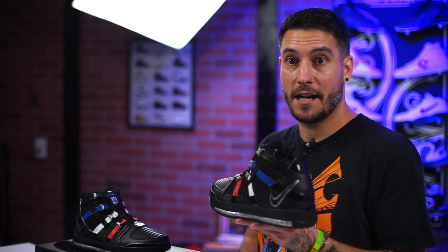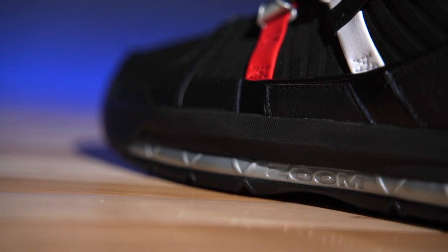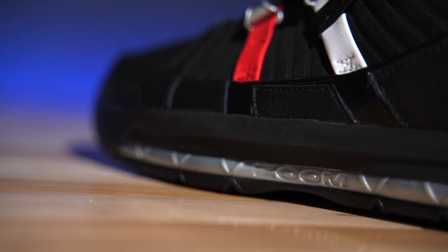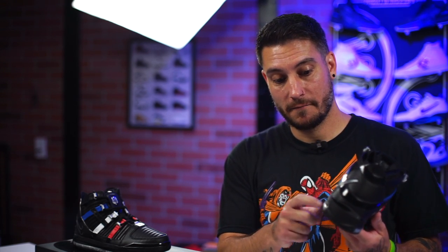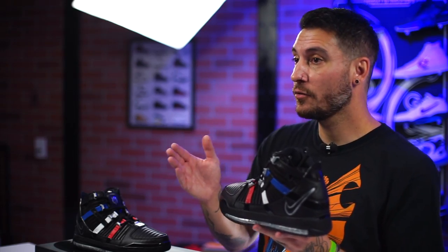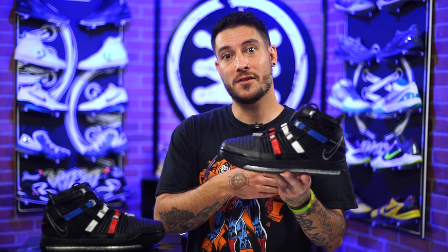However, the tech specs sound amazing. We have a Phylon midsole here, pretty standard as far as Nike is concerned. The gray portions that you see are actually TPU — not Zoom Air. This is PBX. So this is actually a Zoom Air setup for LeBron James. Inside here is a very large volume Zoom unit in the heel. There's also a slightly smaller one, but still considered large volume, in the forefoot.